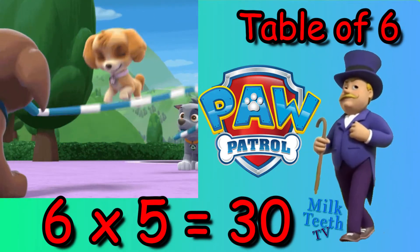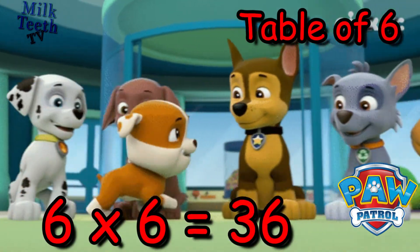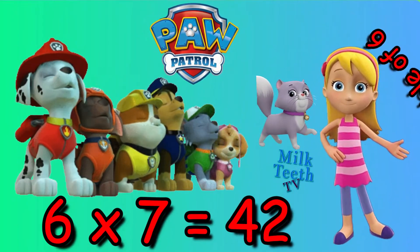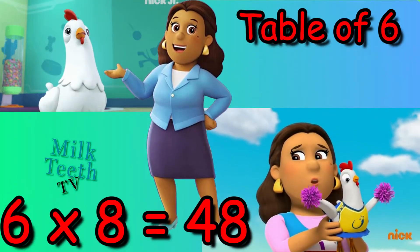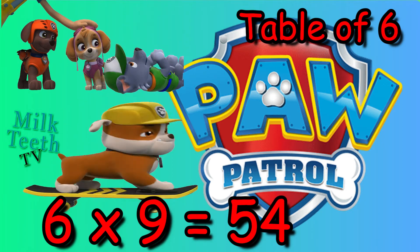Six fives are thirty. Six sixes are thirty-six. Six sevens are forty-two. Six eights are forty-eight. Six nines are fifty-four.